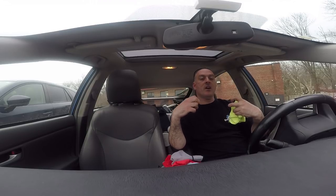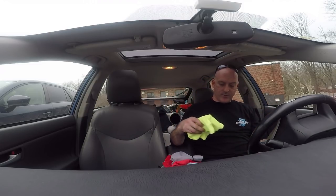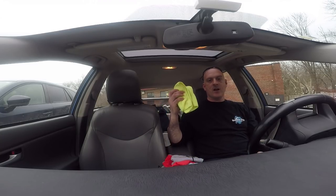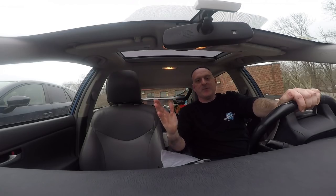Wash microfibers separately — don't wash them with anything else except other microfibers, because they will attract dirt from the other items. Wash them on hot, no fabric softener, and no bleach — that's important. When you dry them, use a lower heat setting; the hot air will melt the microfiber. We rate microfiber care at a three.